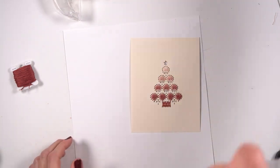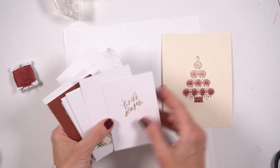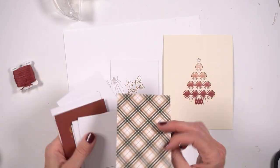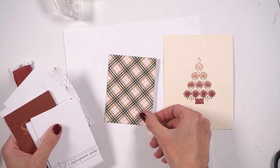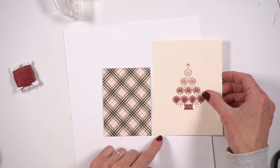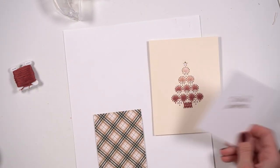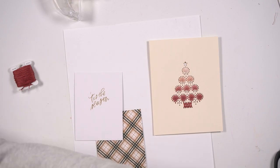Now you can see I finished all of it — I just kind of did a gradient look starting with the lightest pink to the darkest. I really, really love how this turned out. My original idea was to have my journaling off to the side onto a card. I really liked that 'tis the season.'